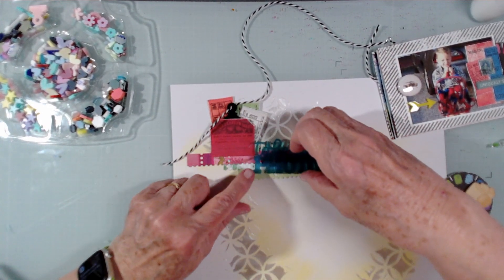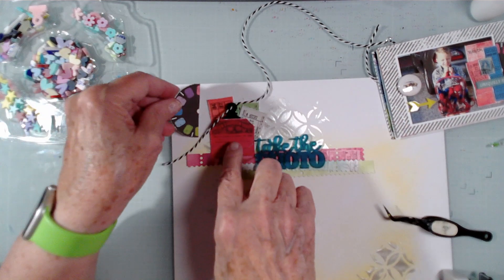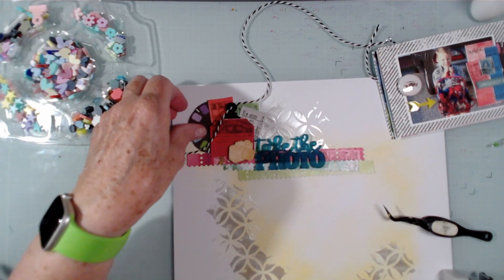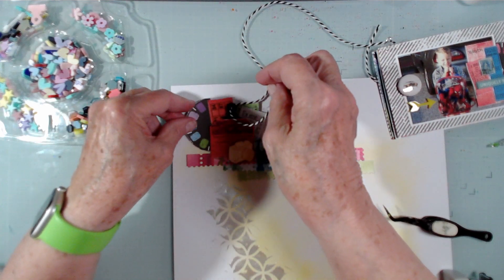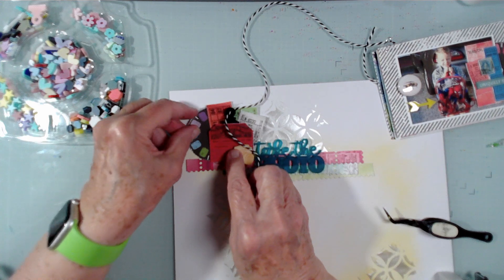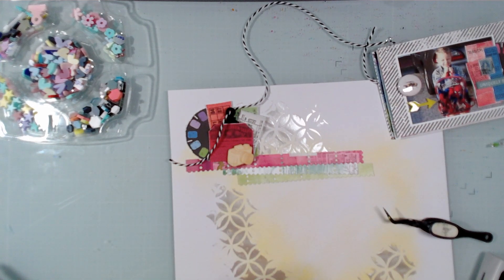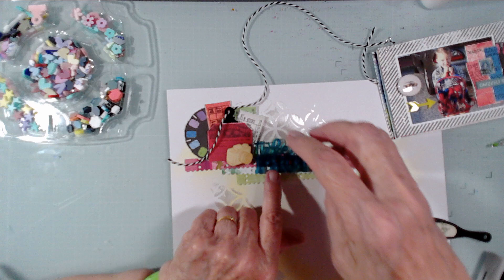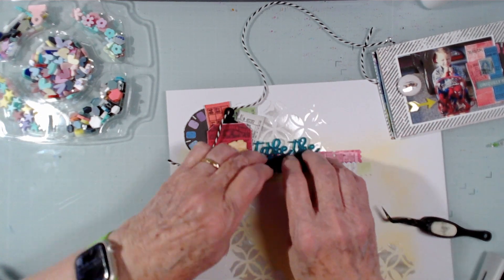I'm not liking that, so I'm going to do 'Take the Photo' like this — 'Take' up there and 'photo' there. I'm liking that. Let's get it glued down. I'm going to have it somewhat overlapping the tickets and press that down really well because the paper is just a tiny bit warped from the texture paste.